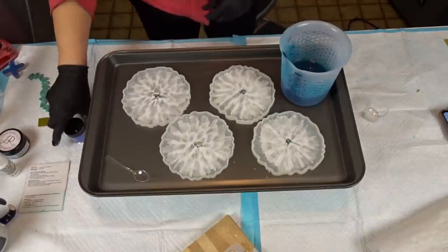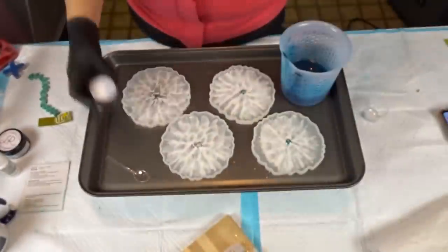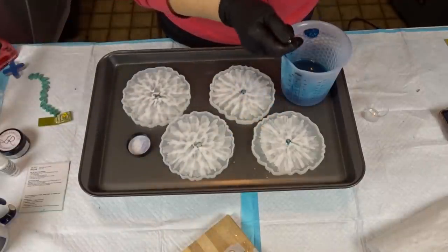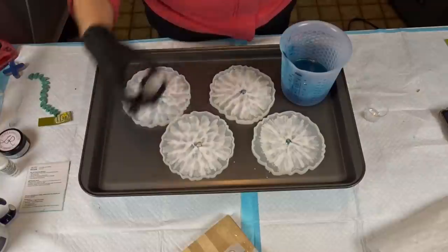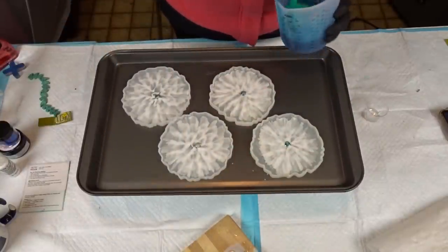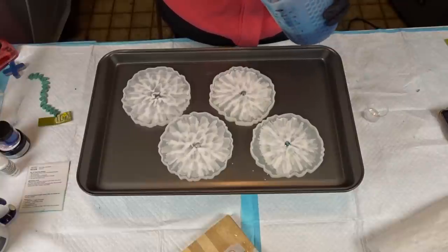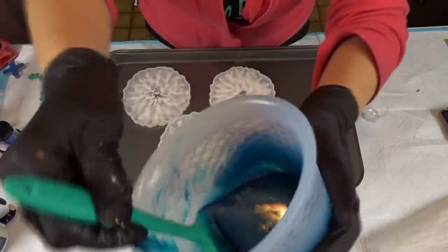Now I'm pulling out my glitter — blueberry sparkle. About a spoonful goes in. Oh, that is so pretty! I'm going to use my spatula and mix everything in again. Look at this — it's gorgeous!